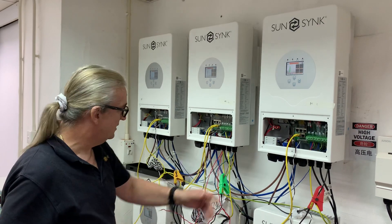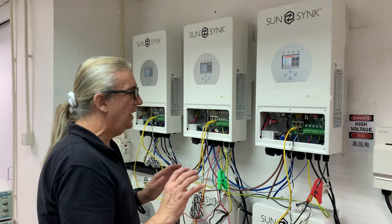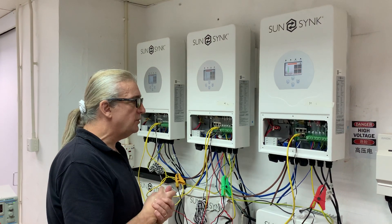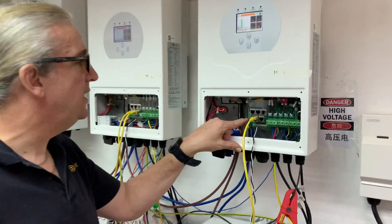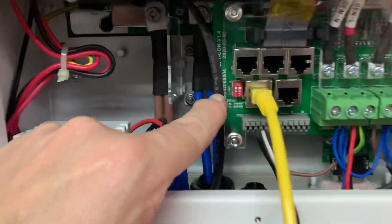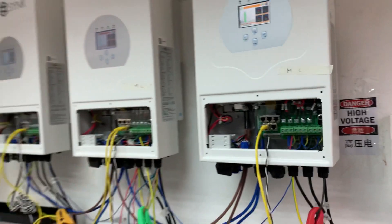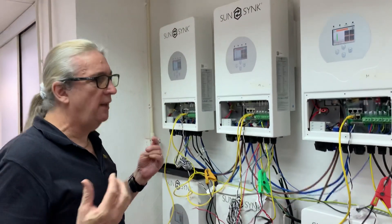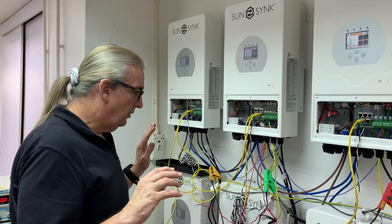I've joined the cables and kept them fairly short. One of the first problems we had: because of the six units, these DIP switches here need to be in the ON position. That's quite important — they're resistive, so when using six inverters you need them that way. We've now resolved the communication issue.